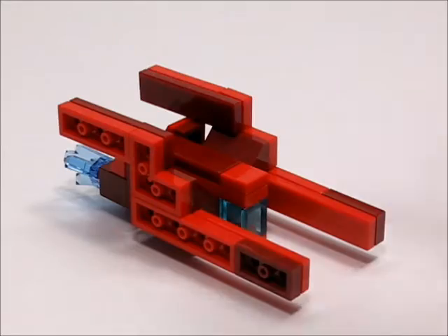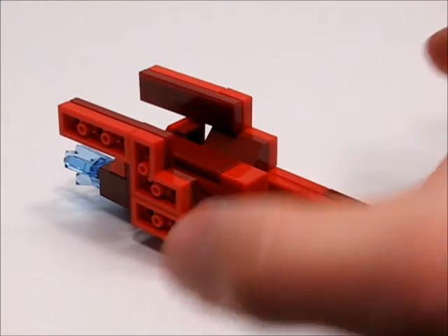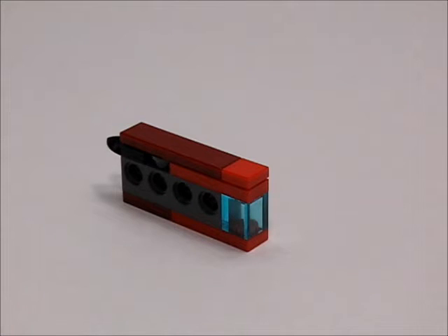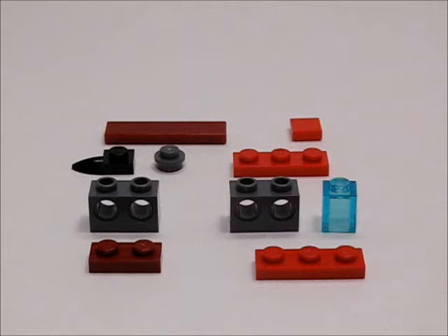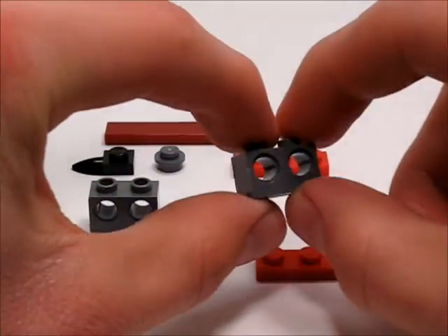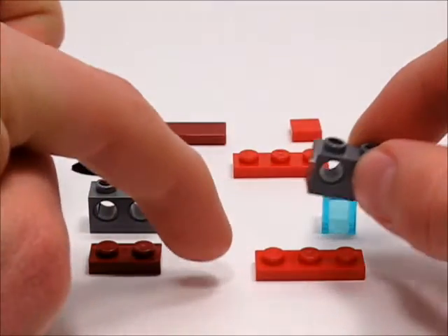So we're going to first be building the frame, and then we're going to be building the wings and the thrusters that attach onto it. Here's a shot of what the frame looks like. So first thing you're going to want to do is take this 1x2 Technic brick with two holes and place it on this 1x3 plate.